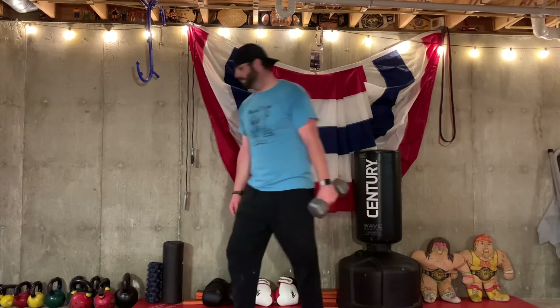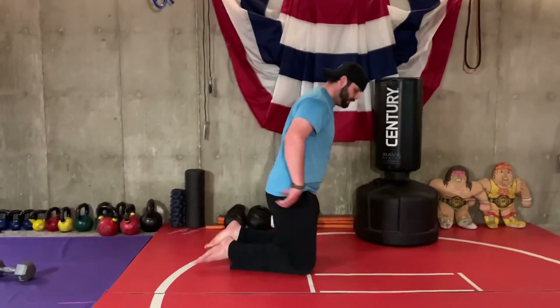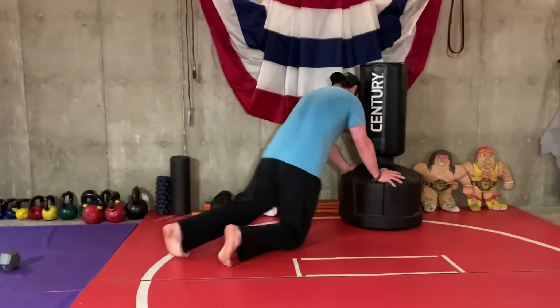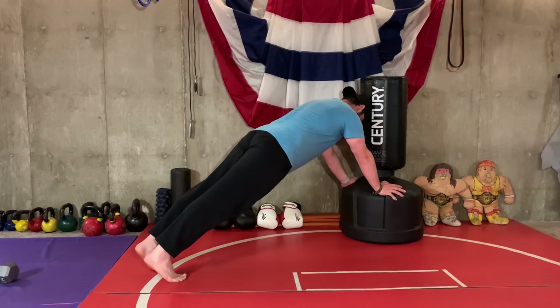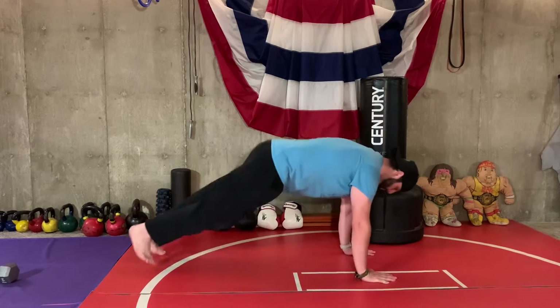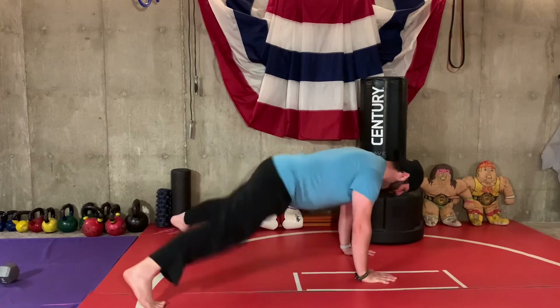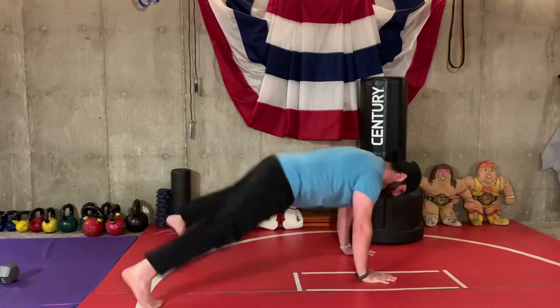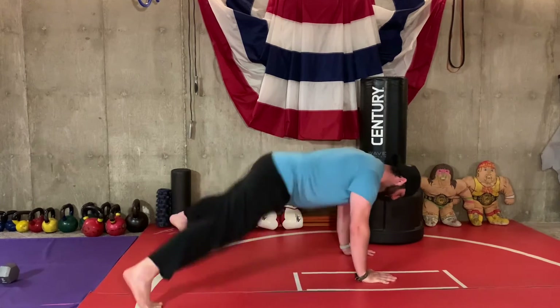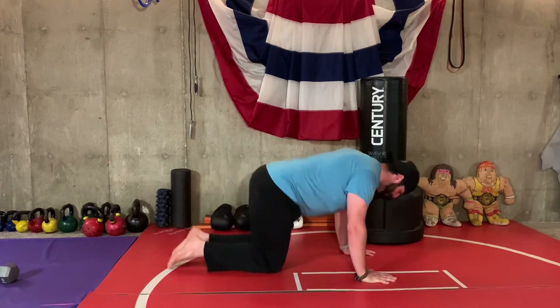After we do eight rounds of those, we're going to rest and then do plank jacks. You can make these easier by elevating them — there is no knee version for this, so you'll need to get your hands up on something like your couch or chair. Feet are going to go in and out. Once you're in your plank position, try to keep your weight over your hands to keep your shoulders in a happy position. You're going to go as fast as you can for 10 seconds, then rest for 20 seconds, and we're going to do that eight times.